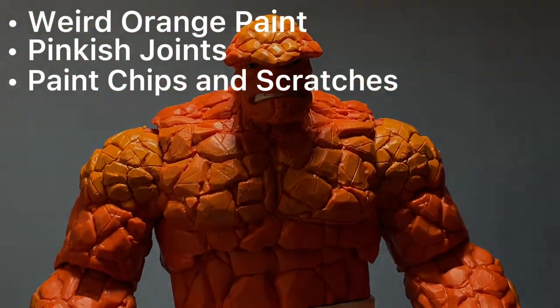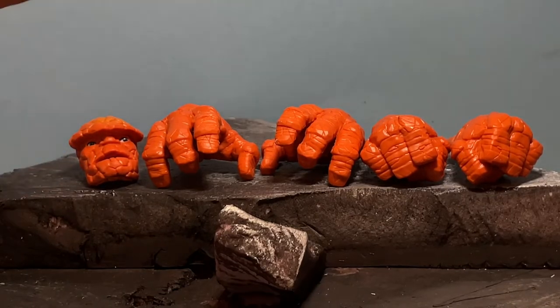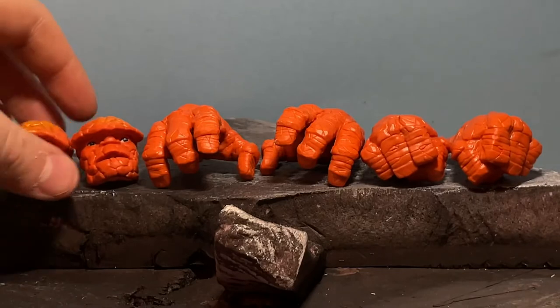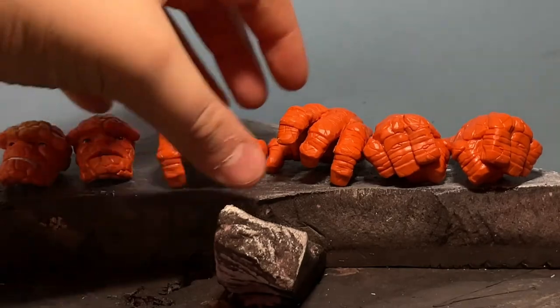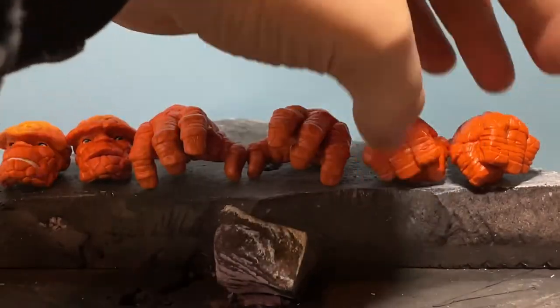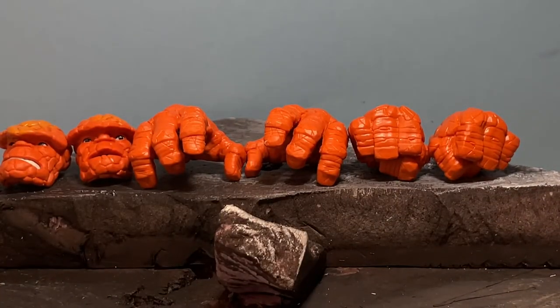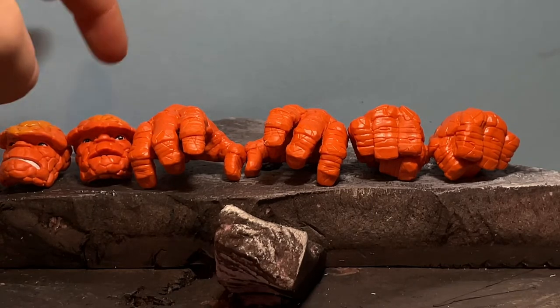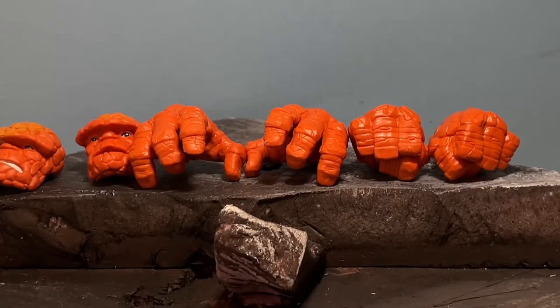So now we're going to be looking at accessories. This guy has six individual accessories that you can use. There's this teeth one right here, like he's showing off his teeth. And then this head kind of looks like he's shocked. There's this open hand, same one for the other side. And then these two fists — one for the right and one for the left. These are pretty good accessories, I don't see any complaints. Except for this one — it looks a little derby, to be honest. But besides that, it's all good.